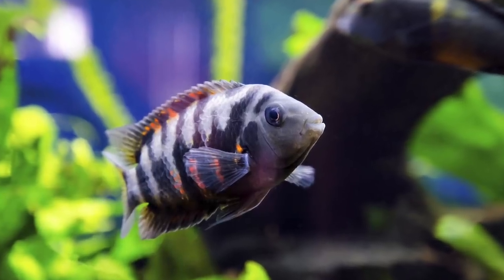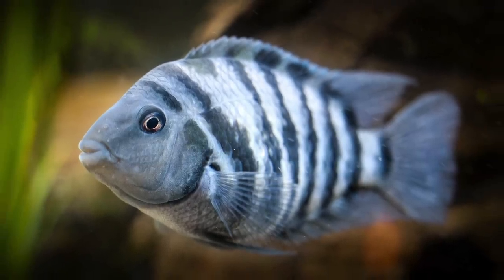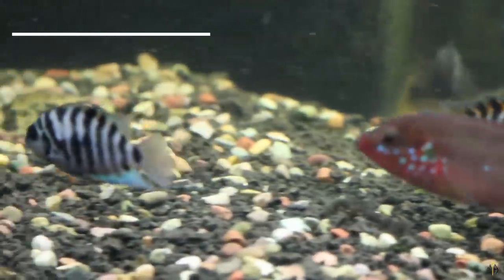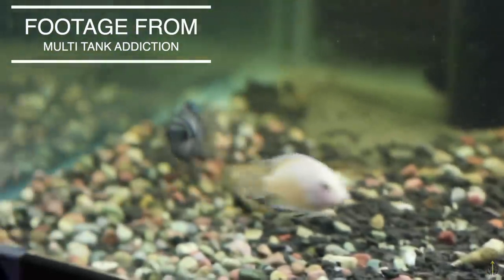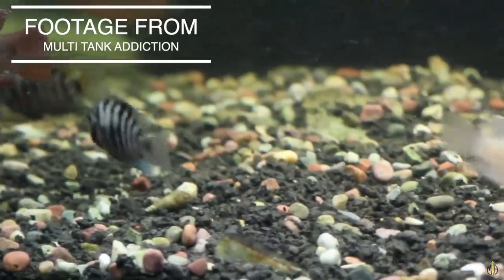When you go to the fish store and ask what's a good cichlid to start out with, there's a real good chance they're going to tell you convicts. They're really cool looking fish with those distinct black bars on their body, and they don't get really big, so keeping them in a smaller beginner tank will be fine. But there's more to them than that. First, these fish are super mean. Second, they're one of the most prolific breeders in the hobby — they breed a lot. Just like with flowerhorns, it's not uncommon for a tank full of fish with a few convicts to fast forward a few months and all that's left is the convicts.